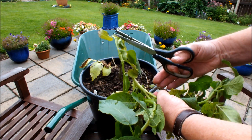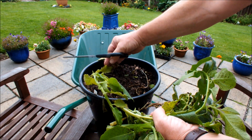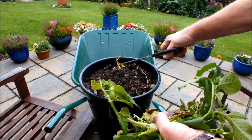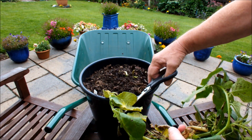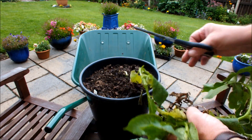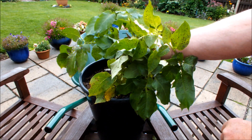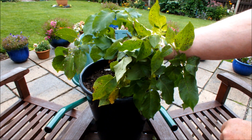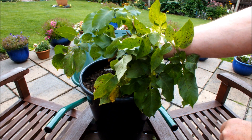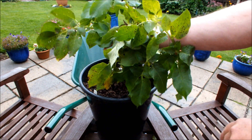Some would say use the compost on your borders, others would say throw it out, others would say use it but don't use it for potatoes. And I've got to be honest, I don't know the answer. Apparently you shouldn't put these on your compost heap — well that's okay, because I haven't got one. I do winter composting, that's where this seaweed and leaves came from, so I haven't got a compost heap.